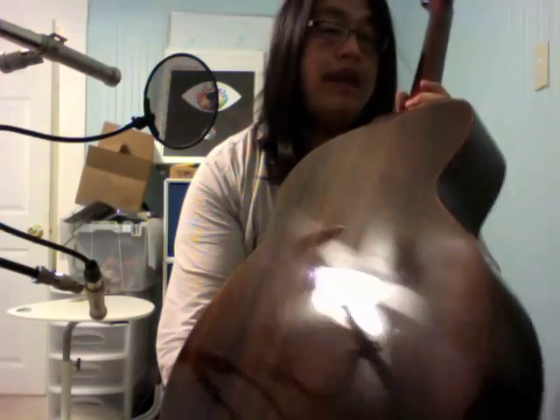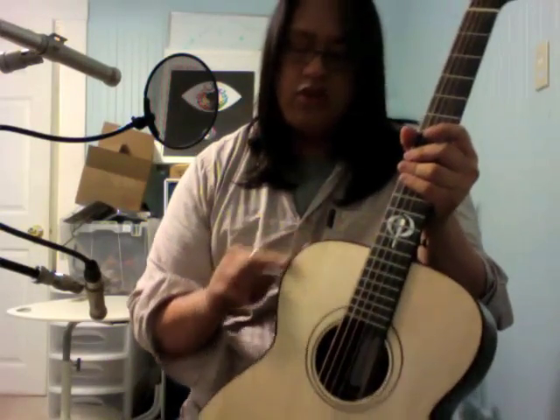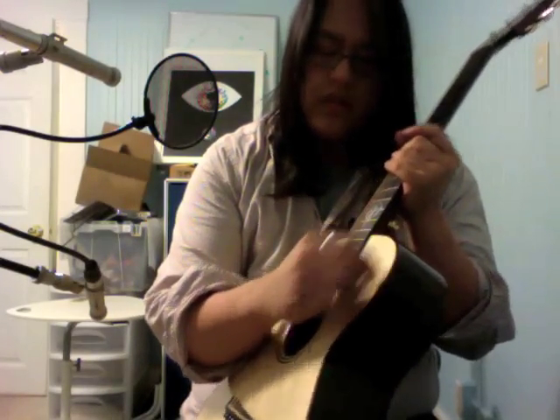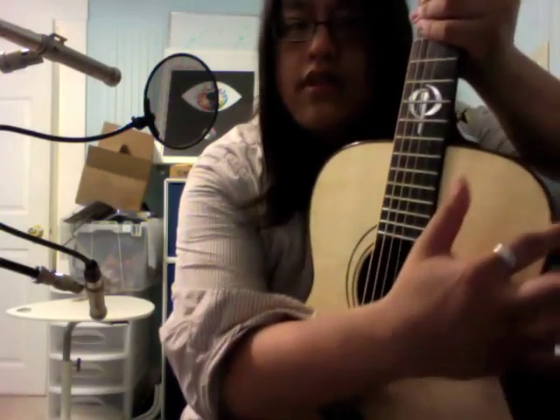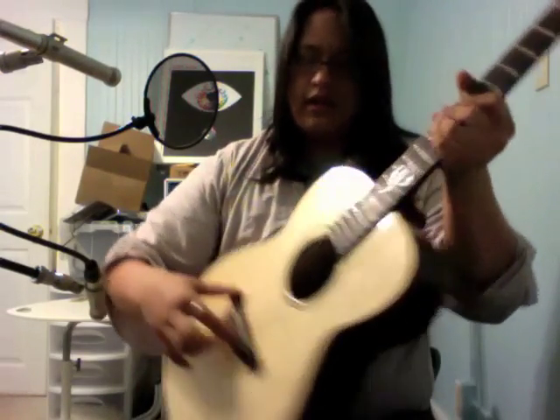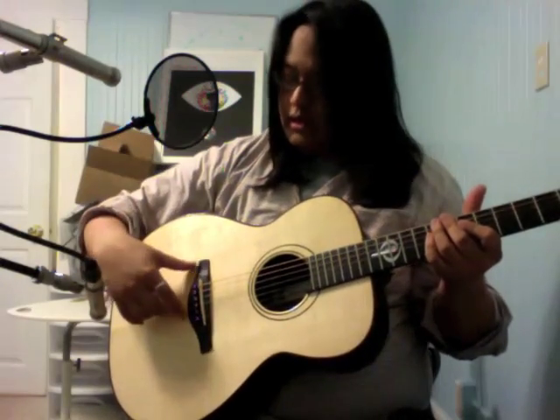It's got Indian rosewood back and sides — you see that? That is beautiful. You guys can't see how much it shines. It's got Brazilian rosewood binding with koa purlings, meaning Brazilian rosewood on the outside and koa sandwiched in there — same thing with the rosette. And the top of this guitar is made out of German spruce. Man, this guitar is just alive, just waiting to be played.